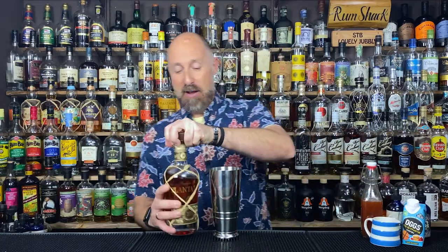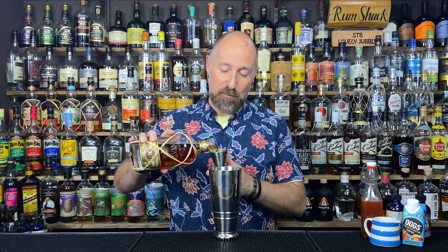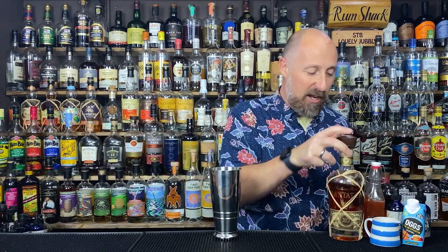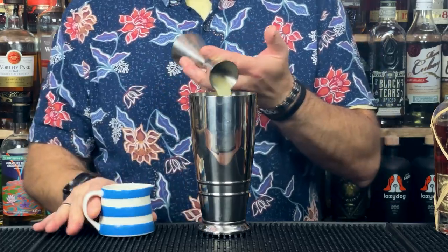Now let me show you how I've made the cocktail. First up is the rum, and I'm going to talk about why I've picked this rum in a second — I'm going to tell you a little story. We're going for 60ml of the Plantation XO rum. Next up, as this is a sour, we are going for lemon juice, sticking to the standard two-one-half kind of thing for a sour. So 30ml of fresh lemon juice in there.